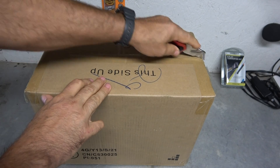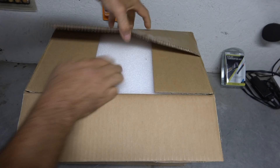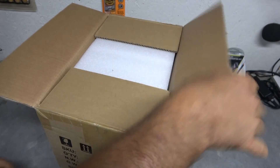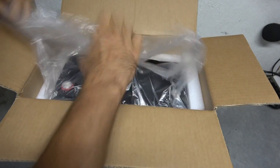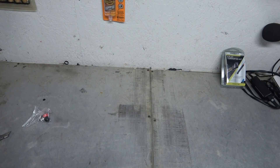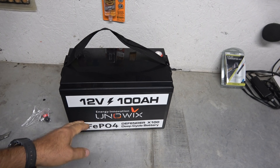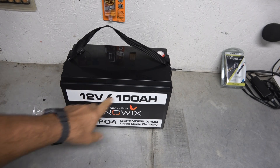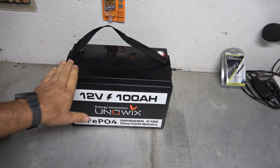It is a lithium-ion battery and it's a big one. This is something that you can use for a lot of different things. That, my friends, is a Uniwix 12 volts, 100 amp-hour deep cell battery.